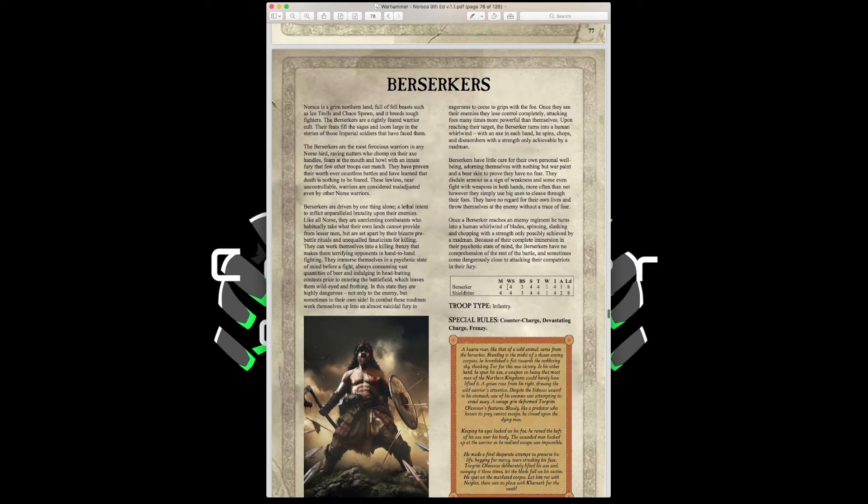Berserkers have Movement 4, Weapon Skill 4, Ballistic Skill 3, Strength and Toughness 4, 1 Wound, Initiative 4, 1 Attack, Leadership 8, with Counter Charge, Devastating Charge, and Frenzy. Frenzy gives them 3 attacks base, plus 1 more from Devastating Charge on the charge — very offensive. They can take great weapons and become skirmishers. However, they have no armor upgrade options, so keep them in small units for flanking and be aware they'll be targeted by strength 4+ weapons.